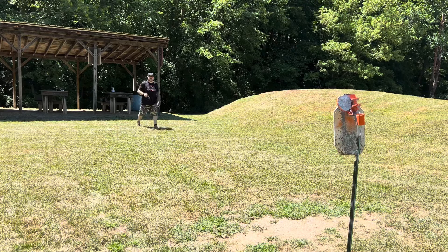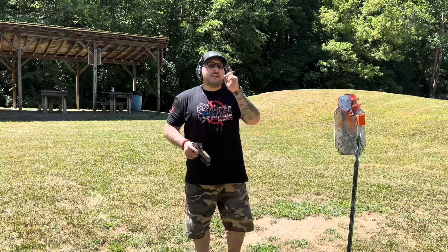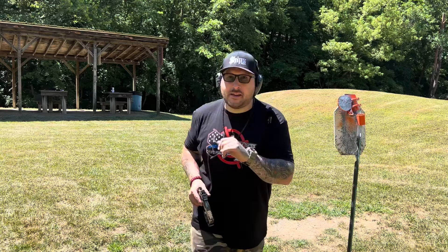I hope you guys enjoyed this. Comment down below and let me know what you think. Don't forget hats and shirts. Remember, stay safe, believe and achieve. I will check you later.